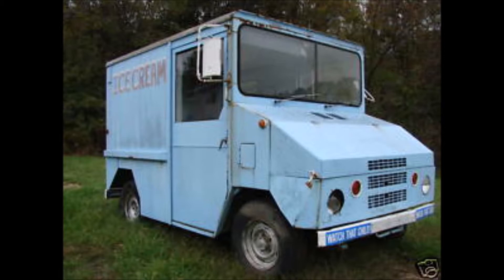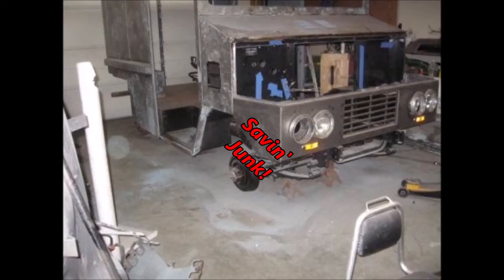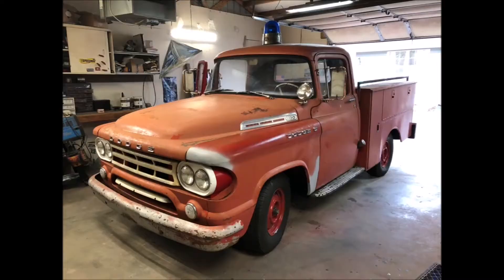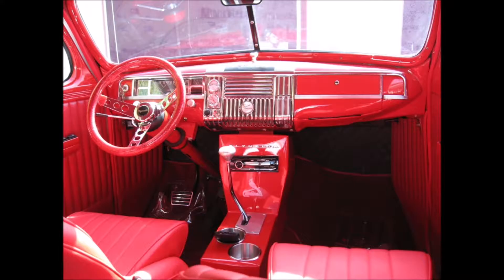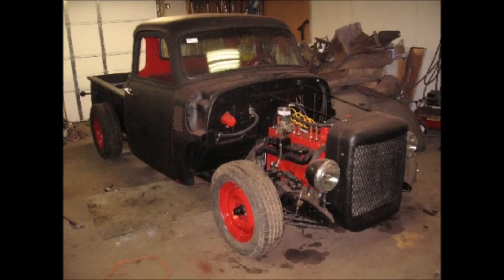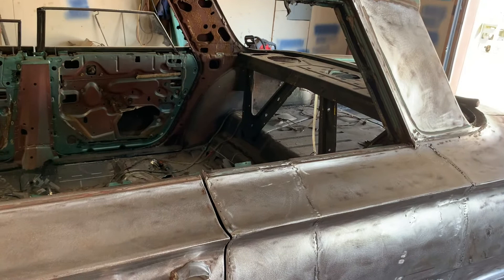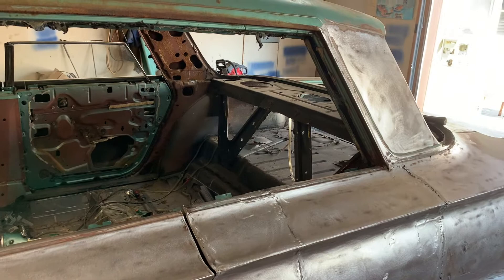Alright, back on the Impala today. Let's see if we can get some working windows on this side. So today we're going to start working on this back window and see if we can figure out how long the window's got to be and get it to roll up and roll down, get the regulator to work.